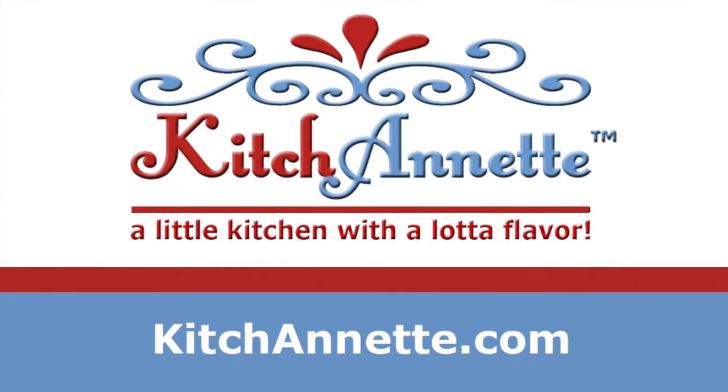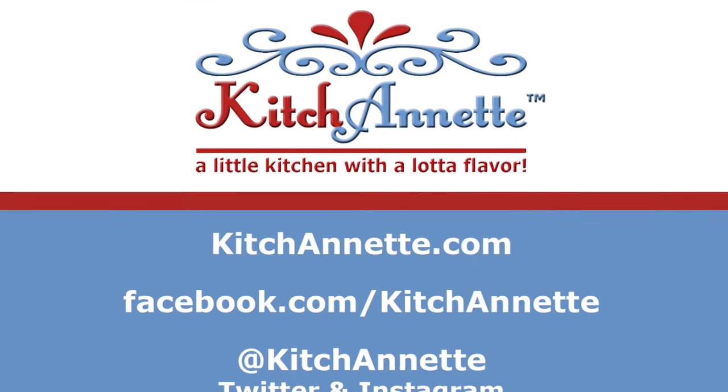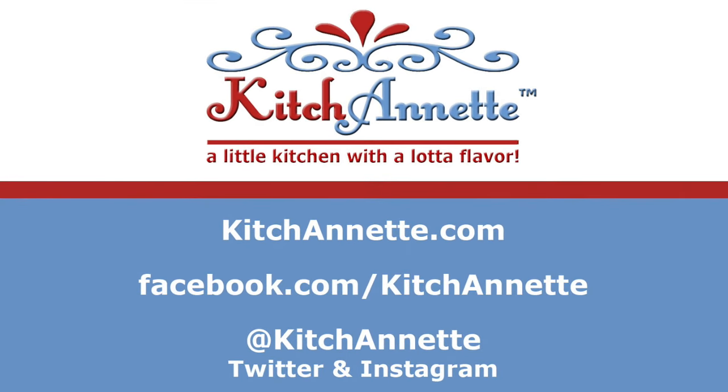Kitchenette — a little kitchen with a lot of flavor. Look for this and other recipes at kitchenette.com, on Facebook, Instagram, and Twitter, and subscribe to our channel.